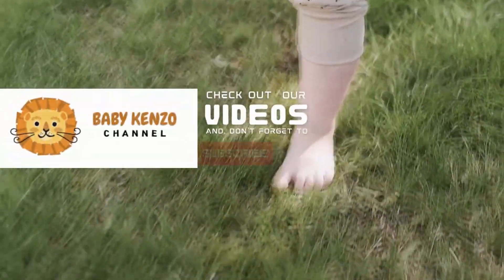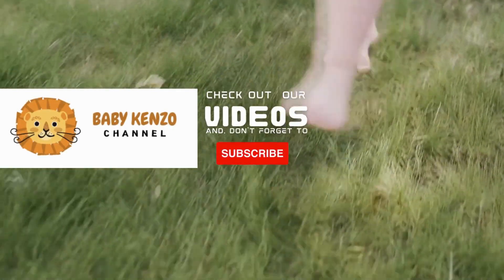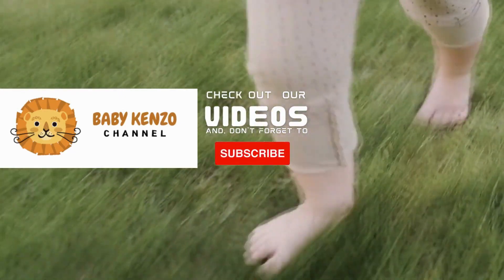Did you like this video? Check the playlist at the right side of your screen and don't forget to subscribe to our channel so you can receive notifications of new products. Thanks for watching! See you next time!